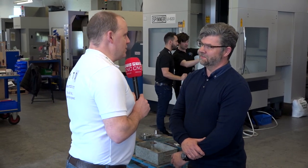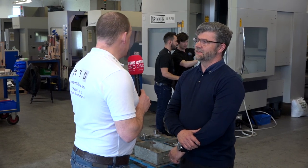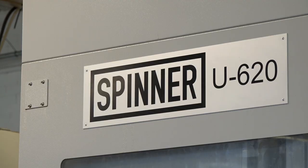Mark, good to be back here at Dicker Precision. Just a couple of months ago you installed this brand new Spinner U620 from Whitehouse, didn't you? Why the move into 5-axis?